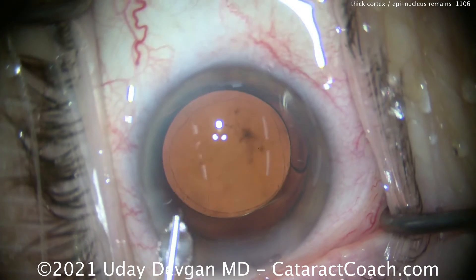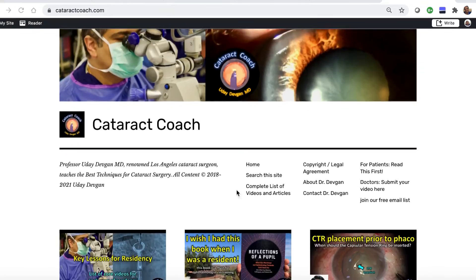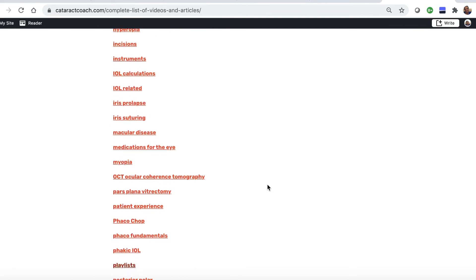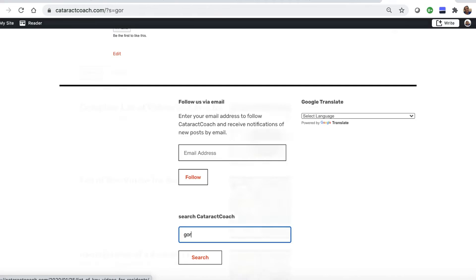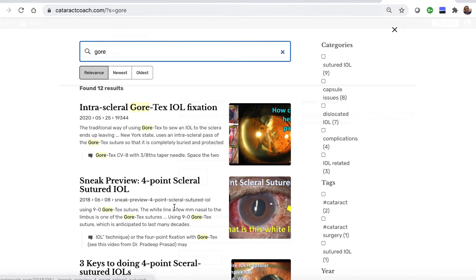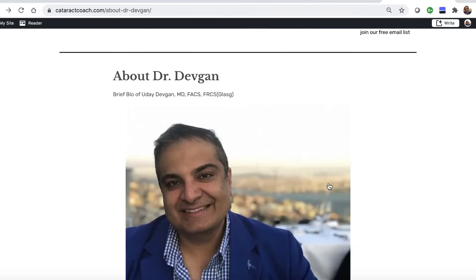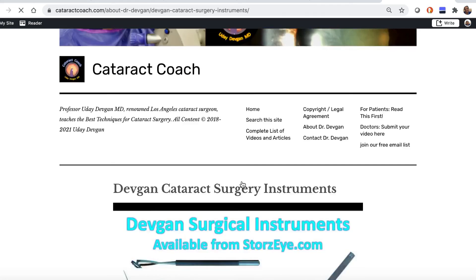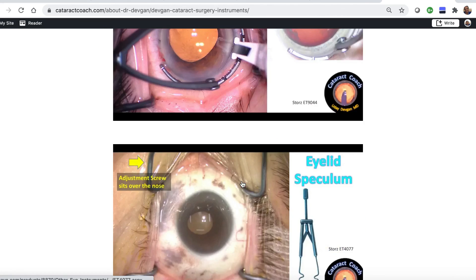I hope you learned something interesting from this case. I know you love the YouTube videos, but check out the website, cataractcoach.com — a lot easier to navigate. We have a complete list of articles and videos. You can check any of these categories and explore more. There's a search engine that's really effective. You can also look up About Me — there's a link that has my surgical instruments, so you can just find out for yourself.